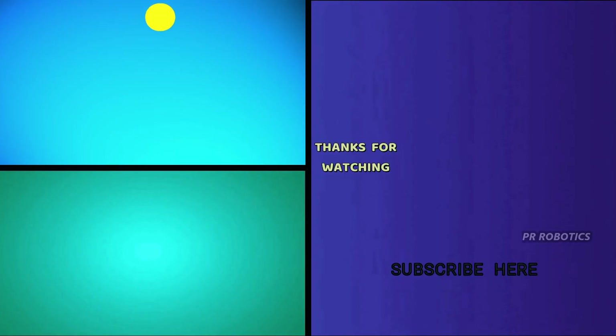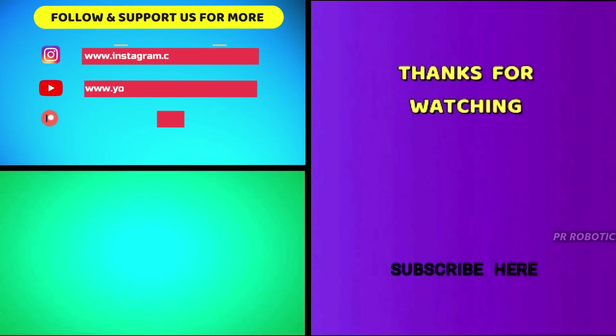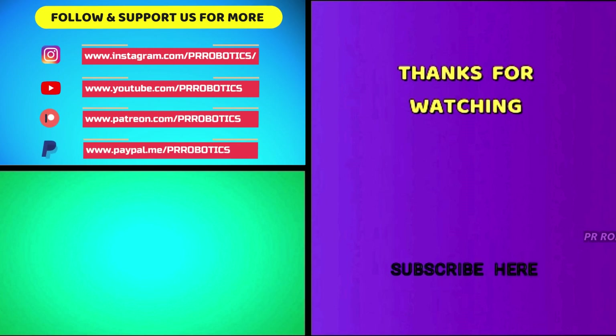Thanks for watching, guys. I hope you have learned something new. As always, if yes, then don't forget to like, share, and subscribe to our channel, and I will see you in my next one.